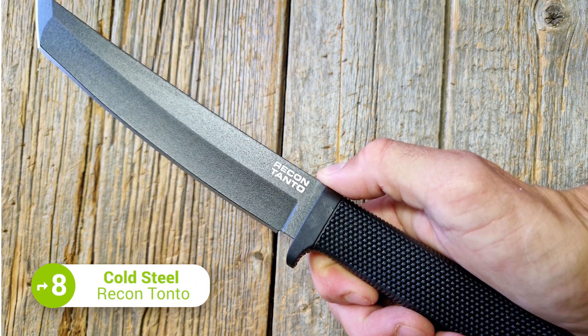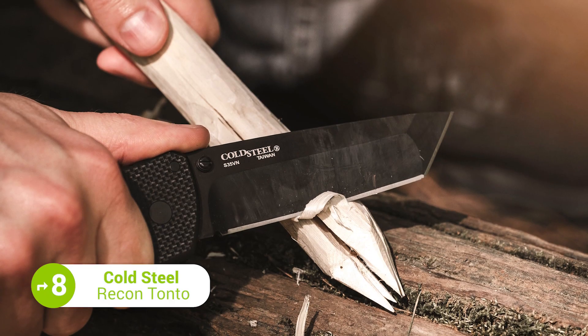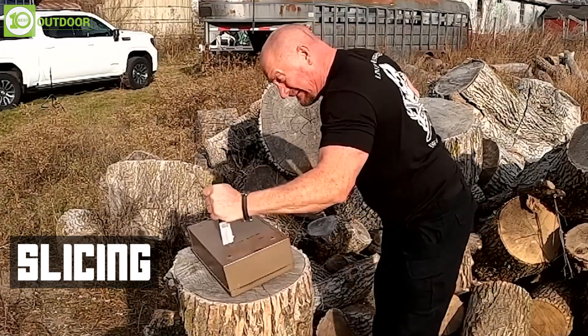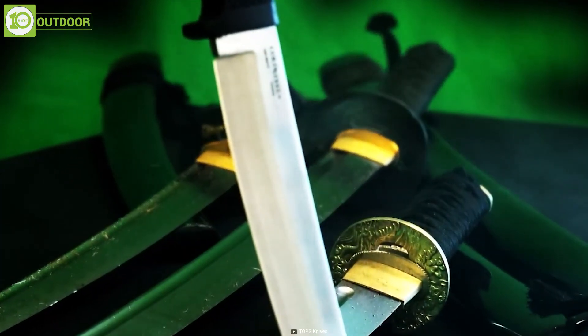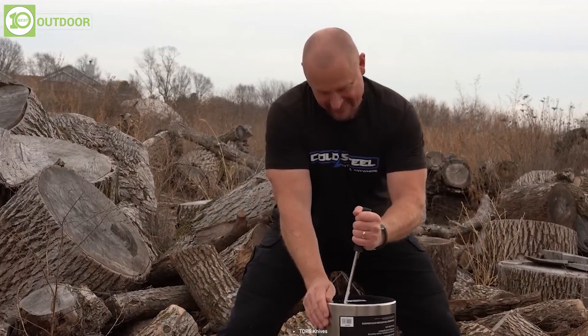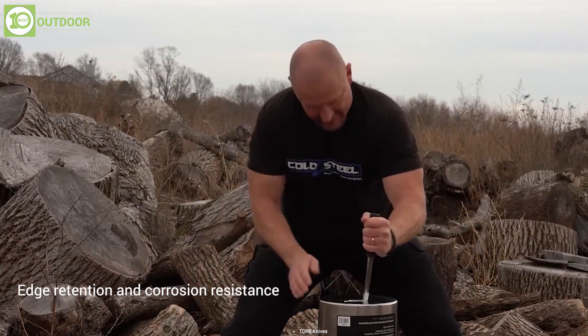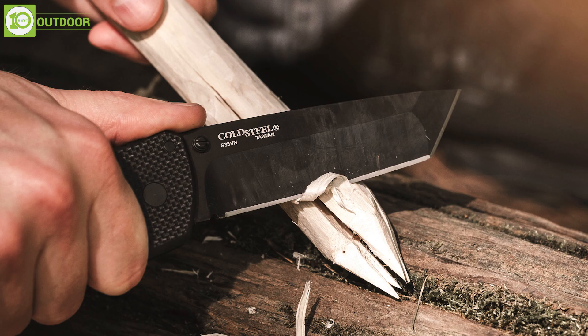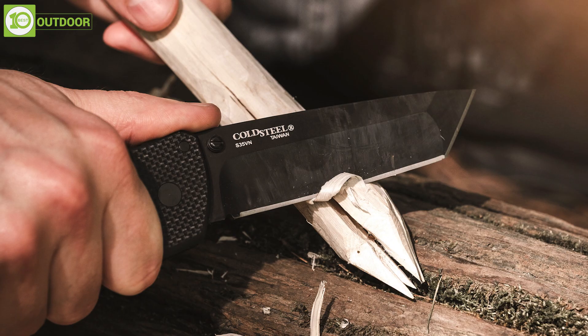Next up, the Cold Steel Recon Tanto is a highly versatile and multi-purpose tool that can be used for cutting, stabbing, or slicing. The blade of the Recon Tanto is made from SK-5 stainless steel, a high-performance steel known for its excellent edge retention and corrosion resistance. The Tanto blade shape is a popular choice for tactical knives as it provides a strong point for piercing and a versatile cutting edge.